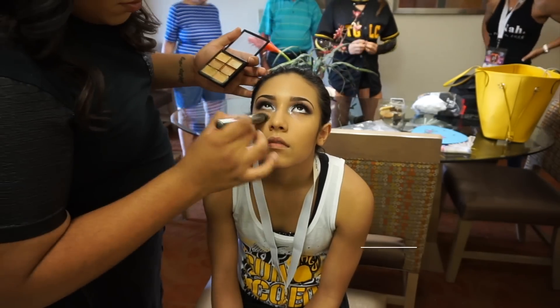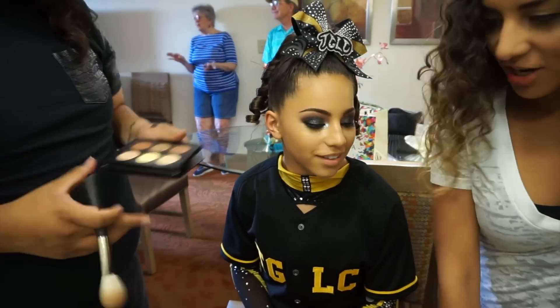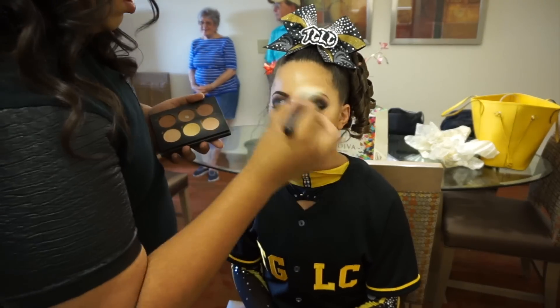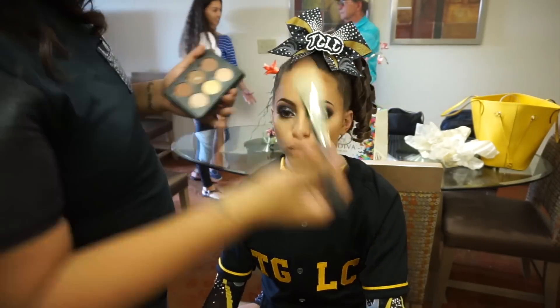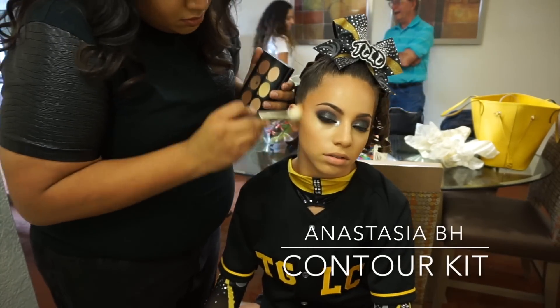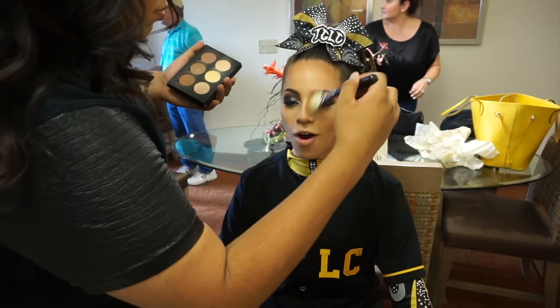Next I'm taking the MAC Studio Finish Concealers in a concealer palette — I'm using the yellow and the pink to highlight using those same foundation brushes. Then I'm moving on to highlight and contouring using the MAC 135 brush, which is a nice big fluffy paddle brush, to set their highlight and contour. For the contour I use the Anastasia Beverly Hills Contour Kit palette and I make sure that they are nicely sculpted and look absolutely fierce.